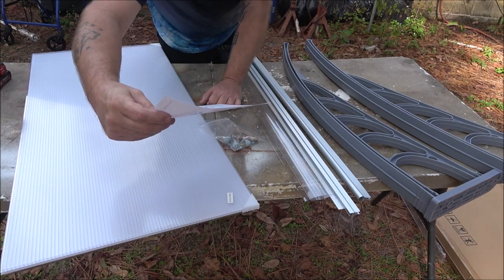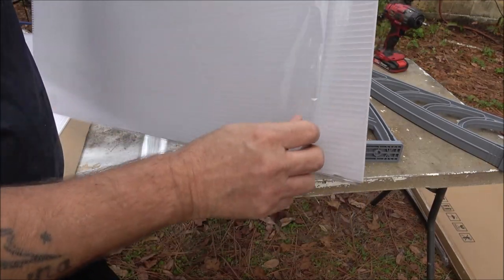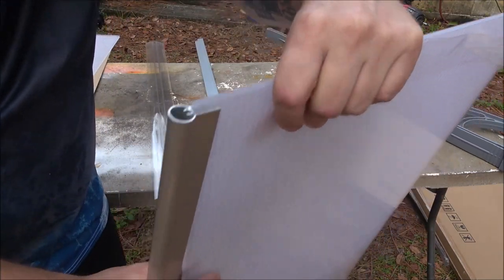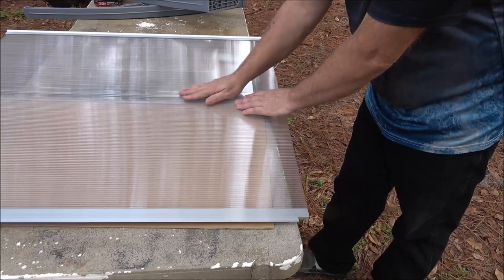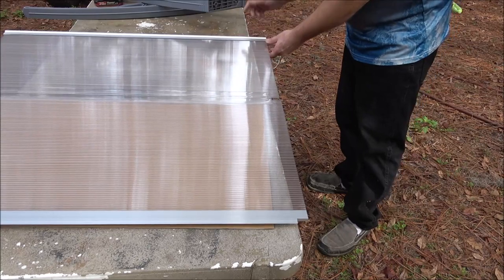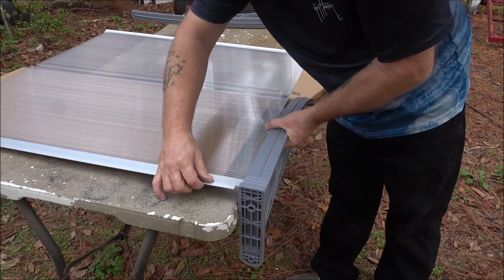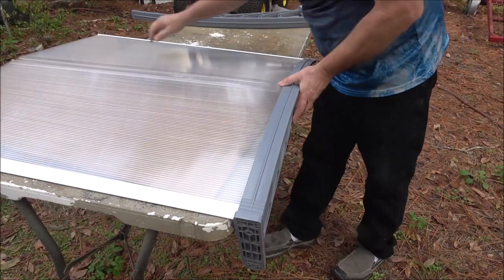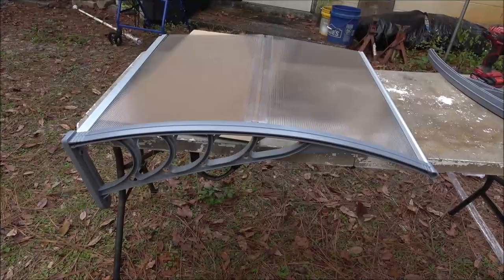You're going to need a drill, tape measure, a pencil, and a level. These pieces have a protective coating on each side to keep them from being scratched up. All these parts do is slide in — same with these, they slide in. This one's a little bit tighter, so be mindful, but they just slide right in there like that.